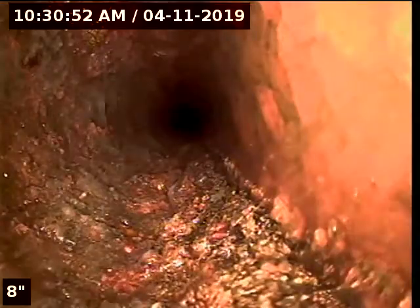We're here at 1715 West Ferris Avenue in Tampa doing a pre-purchase sewer inspection. We're just down at the base of the stack and the main vent stack in the center of the house.